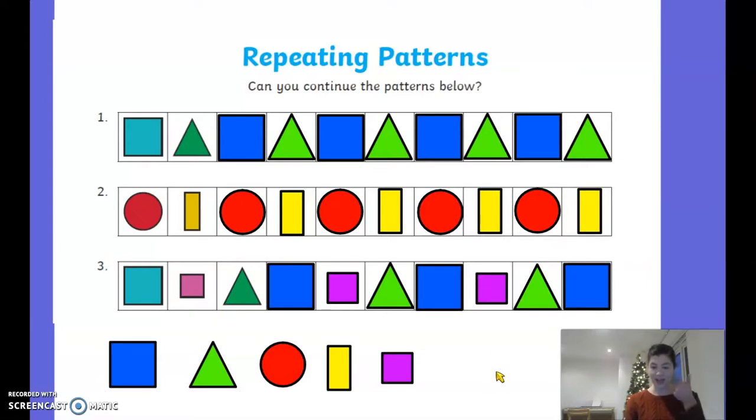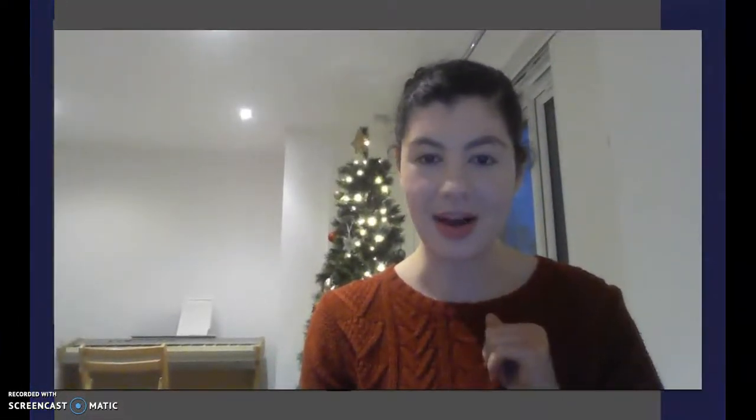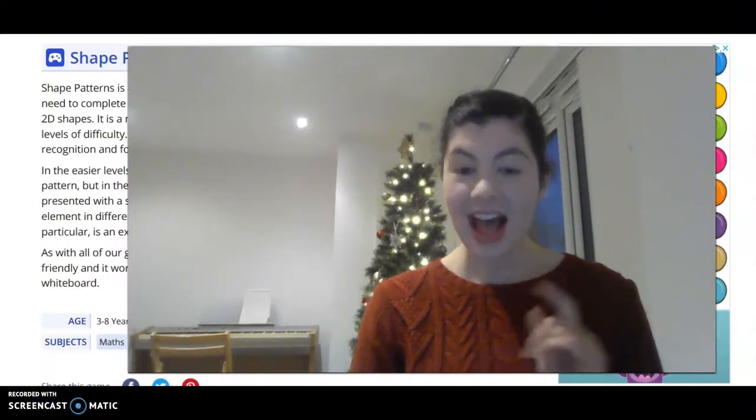So we've now done patterns with colours and we've also done patterns with shapes. Well done everybody! Now I'm going to show you what I'd like you to do at home — have a go at that game on Busy Things, start on level one and then go on to level two. We've also got another shape game that you can have a go at.